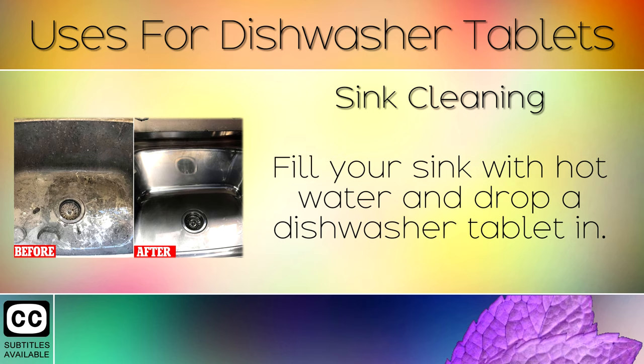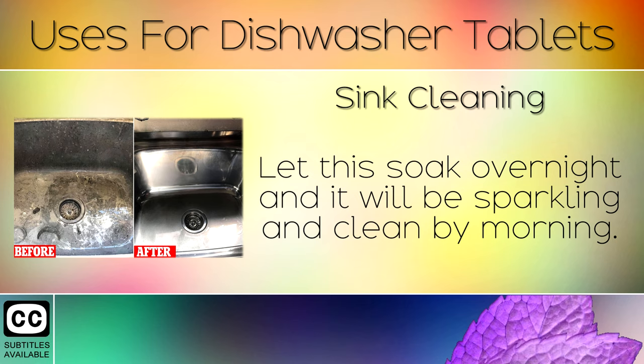8. Sink Cleaning. Fill your sink with hot water and drop a dishwasher tablet in. Let this sit overnight and it will be sparkling and clean by the morning.